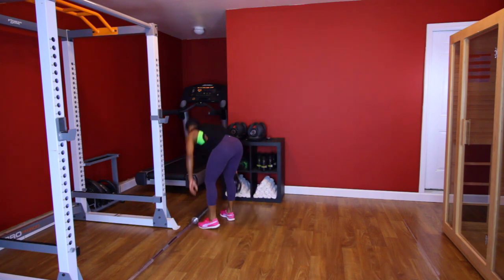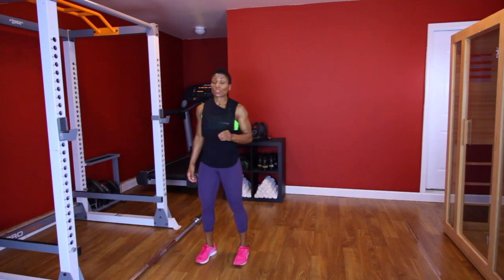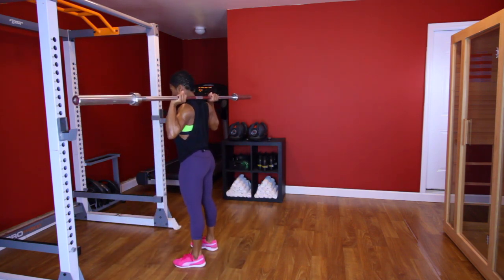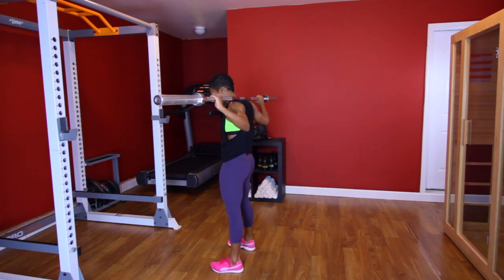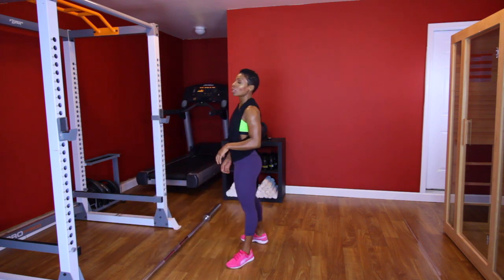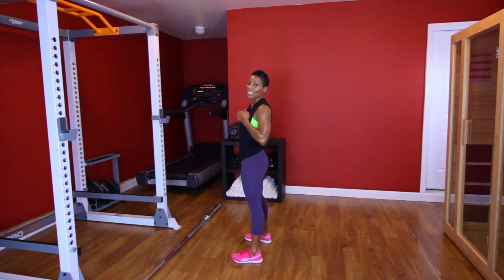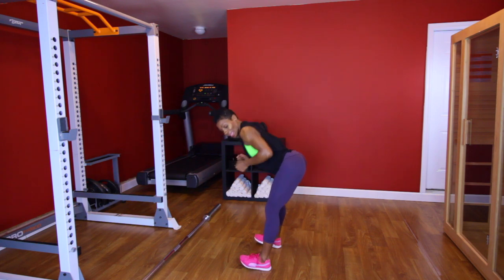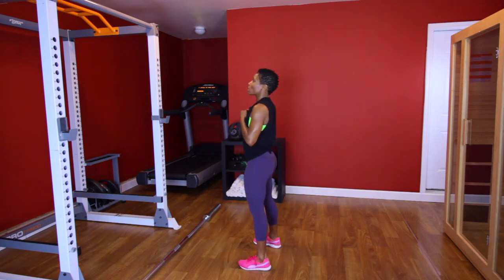Now I'm going to take this weight off. The next exercise is going to be good mornings — you want a fairly light weight. Pick the weight up; this is 45 pounds on my back. You just hinge at the hip, come up, squeeze the glutes. If you just have dumbbells, hold the weight up to your chest, hinge at the hip, push the butt back like you're pushing someone away, and squeeze the glutes.